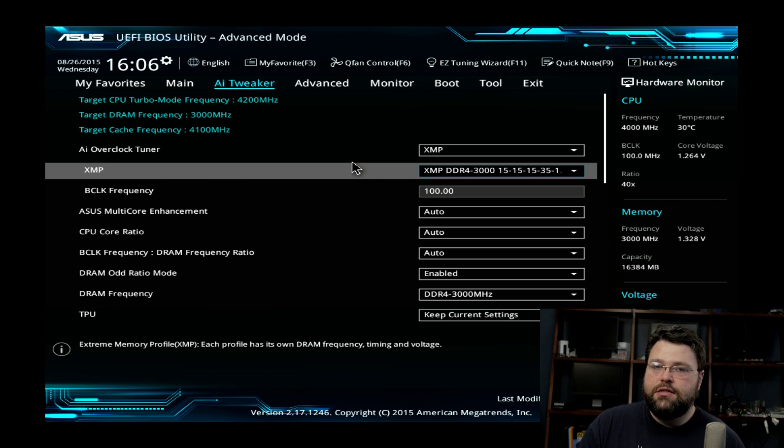You can kind of see that from the AIDA64 benchmarks. The other nice thing about the XMP profile is that higher-end RAM kits have XMP profiles, meaning they support more than just the bare minimum of 2133. That means the manufacturer has worked on it and certified that it's going to work. So if you have the option, turn it on — you get an extra performance benefit. It's not going to make your system unstable, at least it shouldn't, and if it does you can always go back to 2133.